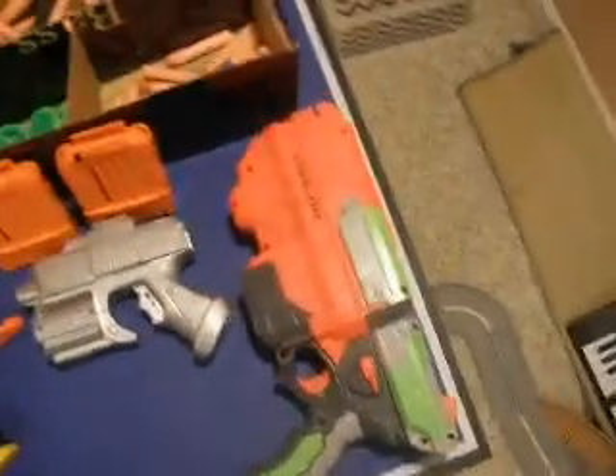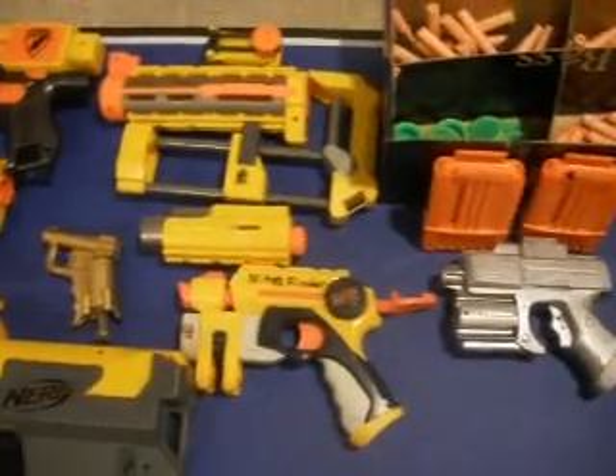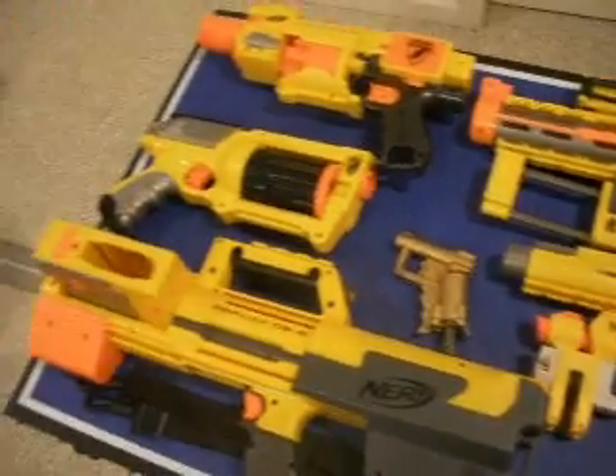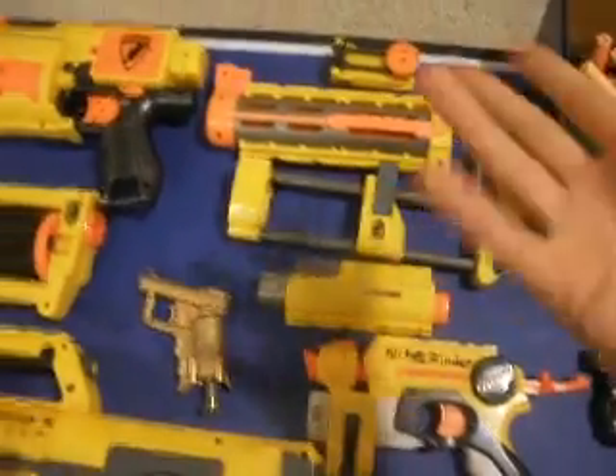I'm gonna scroll over them right now. That's my ammo box I made. There is my Vulcan. Okay, these are the parts of the recon. I do have the recon — Johnny has it right now.